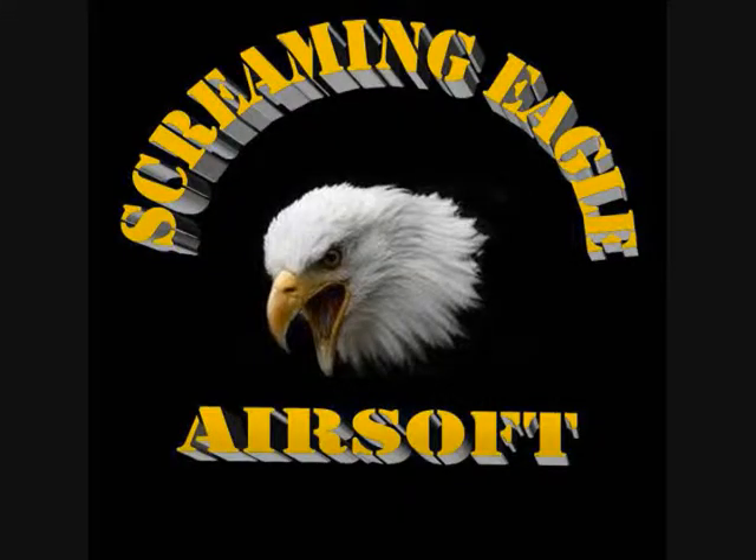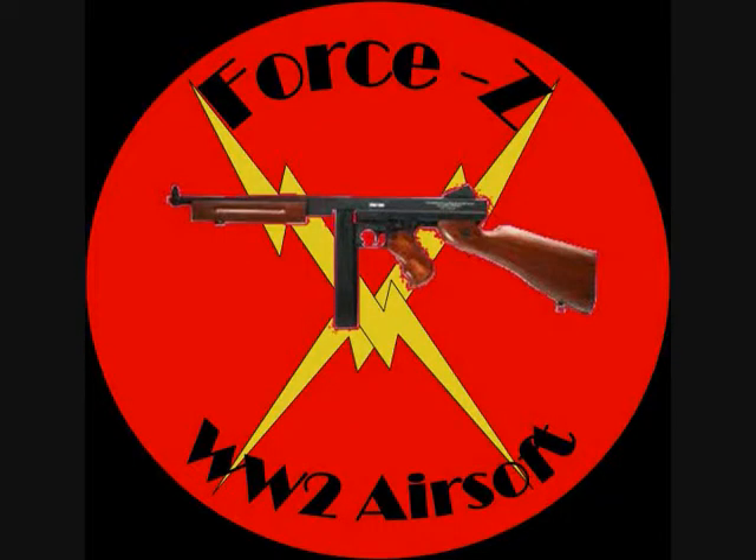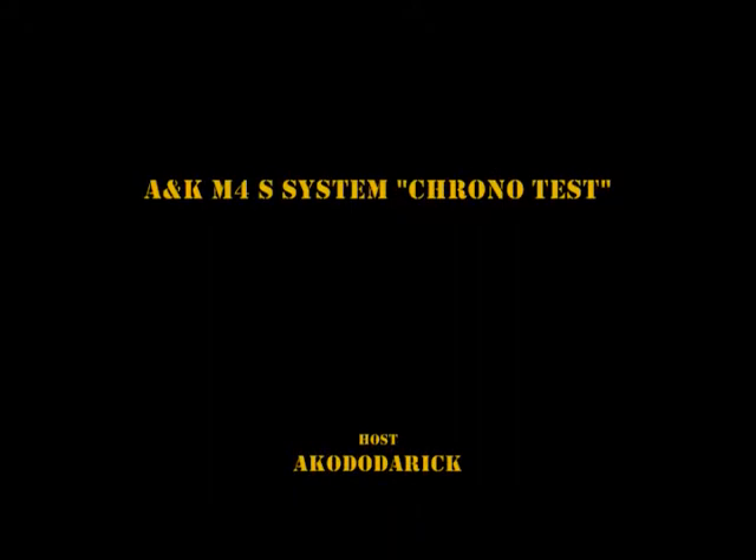Thank you for coming out to YouTube and watching our chrono videos. We appreciate that, and check out ScreamingEagleAirsoft.com for all your airsofting needs. If we don't have it, drop us an email at derek@ScreamingEagleAirsoft.com and I'll be able to give you a price quote on almost anything that you ask for.